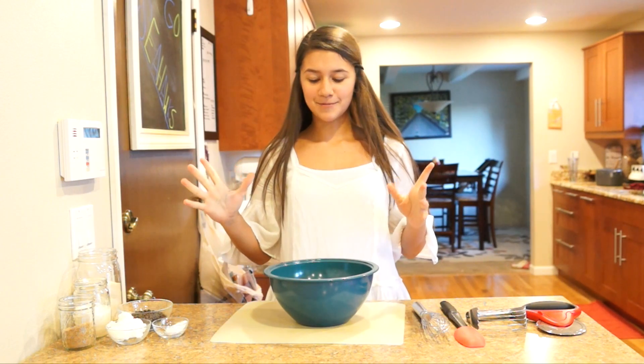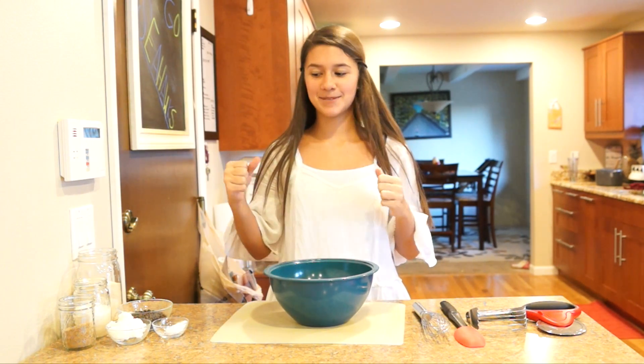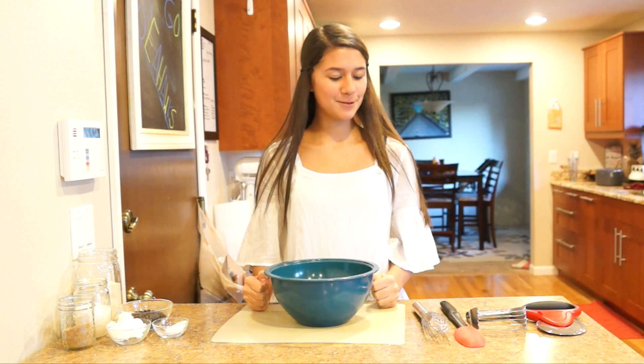Hello faithful subscribers! I'm Aspen and I'm taking over for my mom today just because we thought it would be fun.